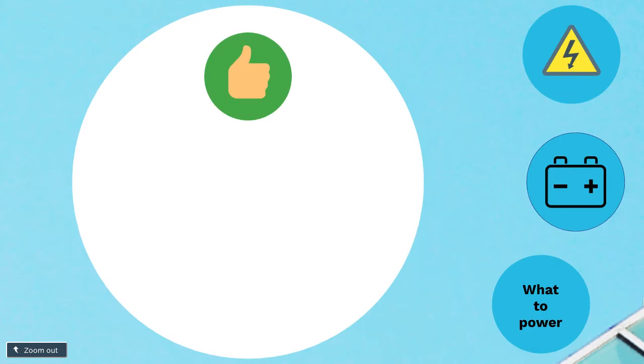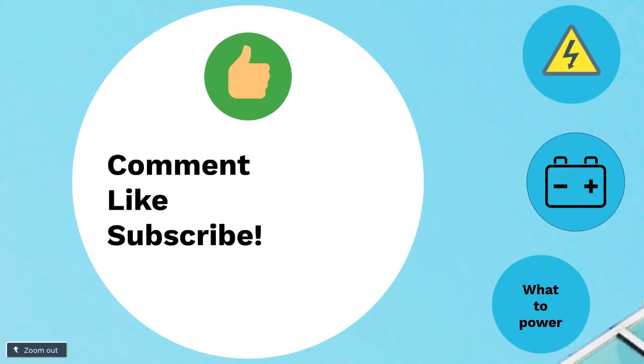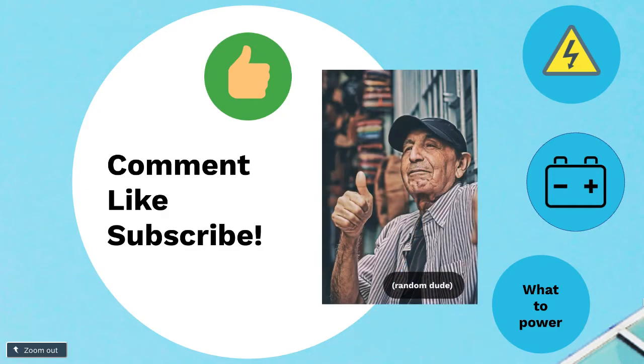And before we continue, don't forget to comment, like, and subscribe, and hit that bell notification if you haven't already. Subscribe to my channel if you want to hear more videos regarding solar generators or just solar energy products in general. I'll answer all of those questions in future videos, so hit that bell if you are interested.